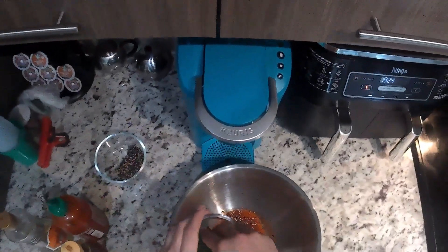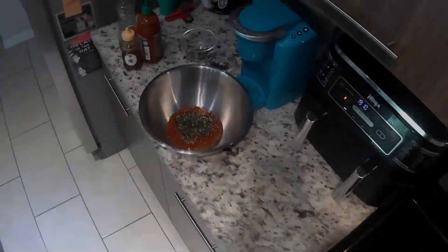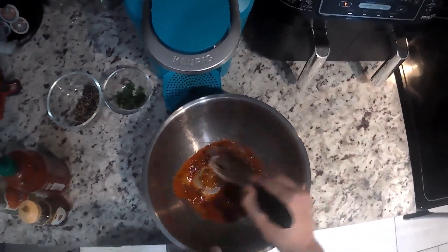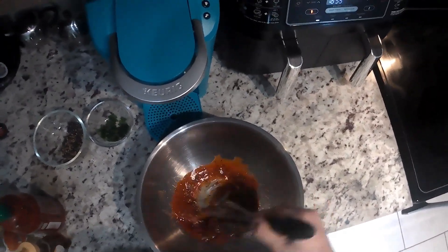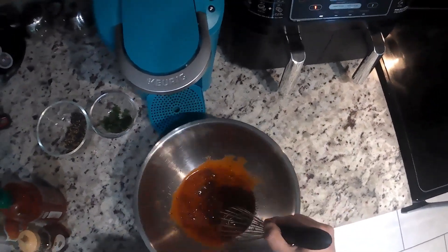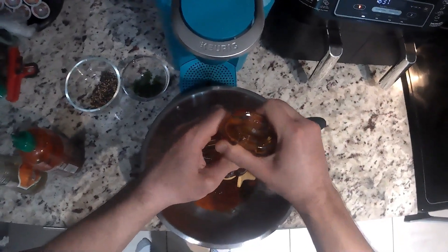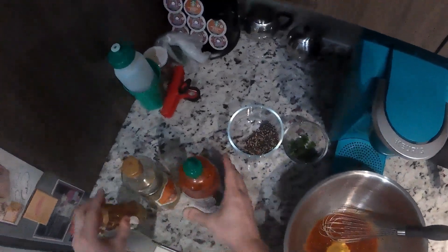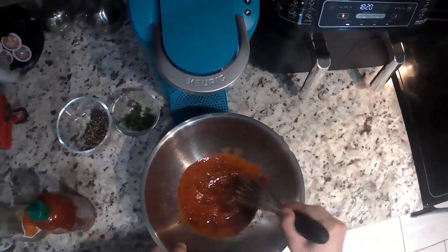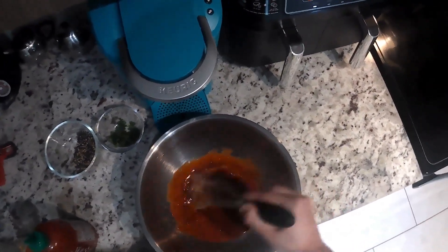Lastly, we got a little bit of thin sliced scallion — toss that in there, but not all of them. Save some for garnish. Whisk that together. Then add a little bit more honey — about another good tablespoon — and more sriracha, another good 2 tablespoons. Whisk it all together and that'll be your sauce. All done.